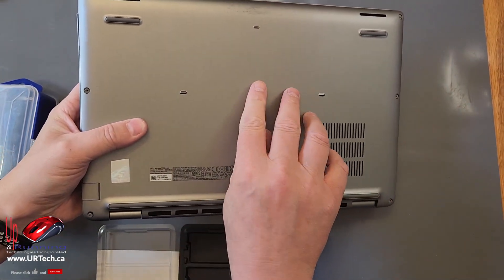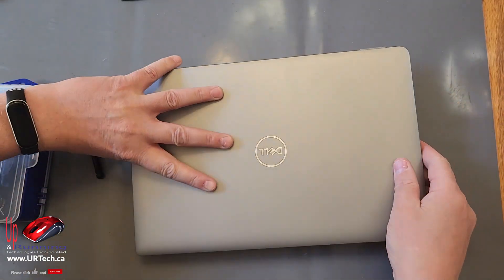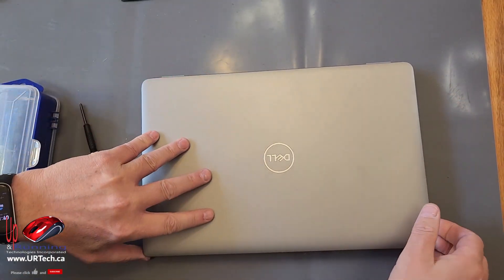Pro tip: don't screw the screws back down until you're done, unless you're sure it's going to work. Otherwise you just end up unscrewing it again. So let's see what happens here.